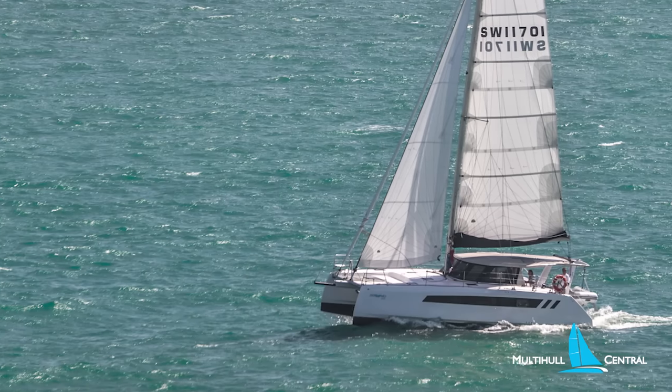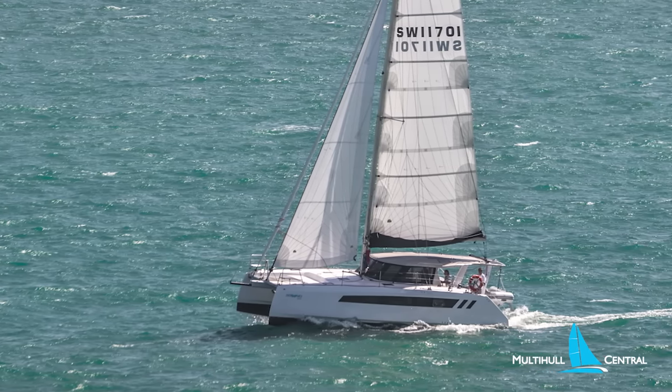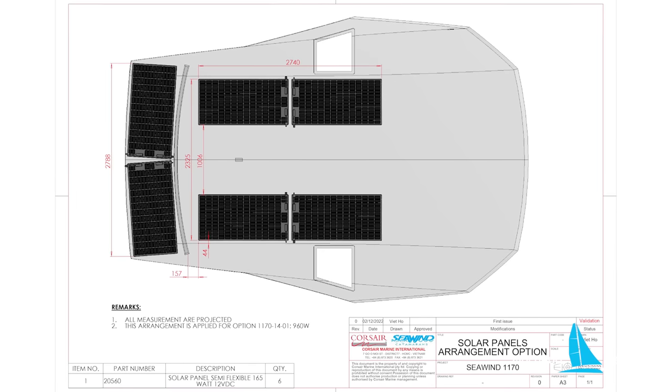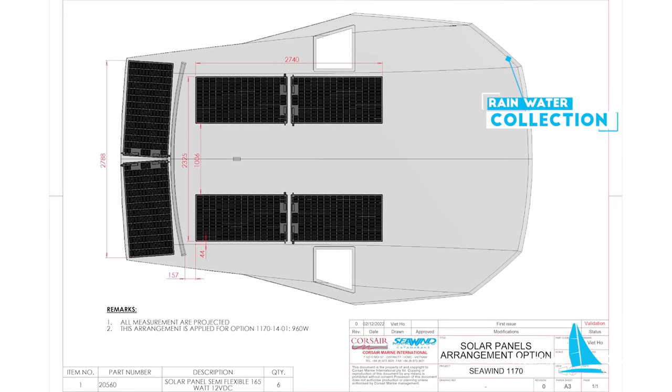The 1170 features a single-piece cockpit roof, allowing for up to 960 watts of solar panels to feed the optional 480 amp hours of lithium batteries, while providing excellent shade. The roof also has a handhold that provides rainwater collection.